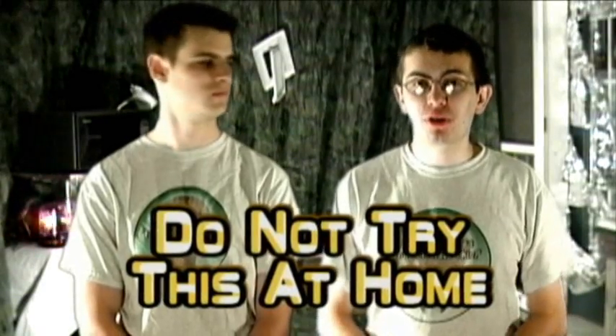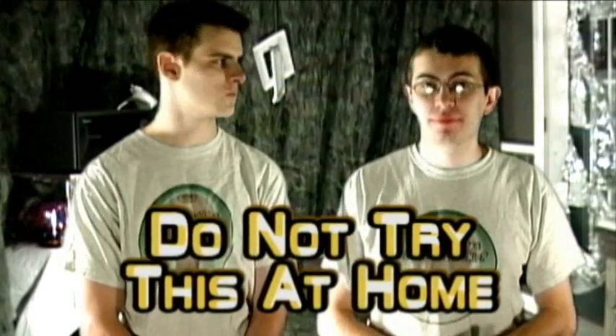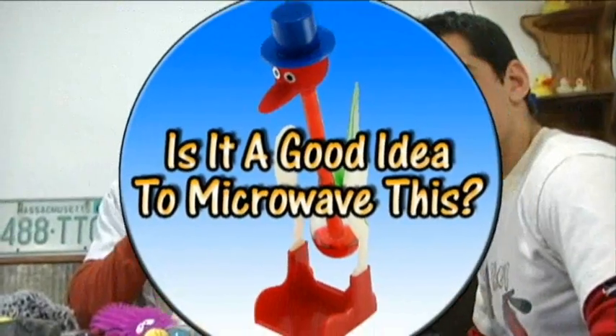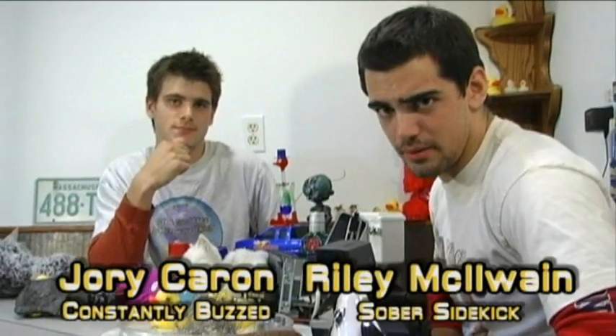Don't try this at home. We're what you call experts. Hello and welcome to 'Is It a Good Idea to Microwave This?' I'm your host, Jory Caron. I'm your sober psychic, Bradley Kelly.